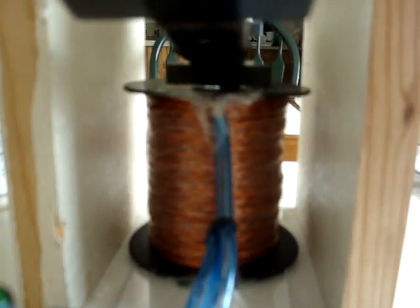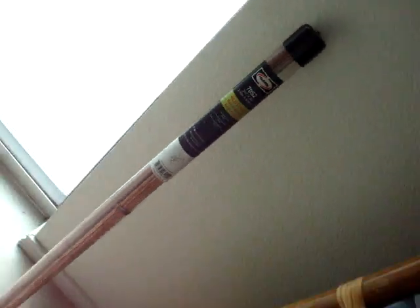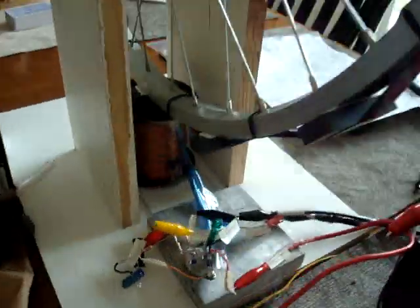375 feet of number 20 magnet wire and number 23 magnet wire, steel rods, welding rods R70s, Luneon transistor 3055.